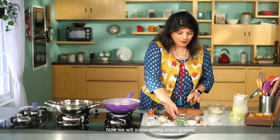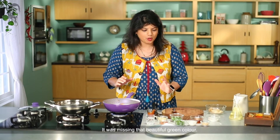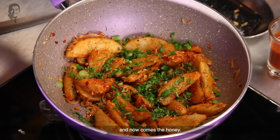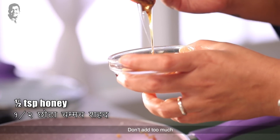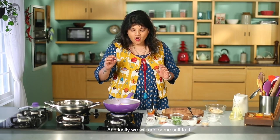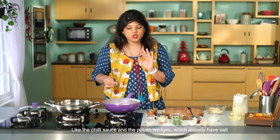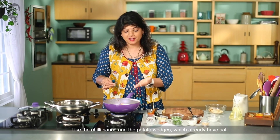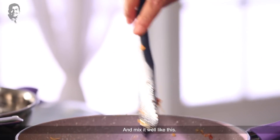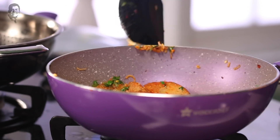Now we add spring onion greens so the dish is full of green color, and then some more red chili. Now comes the honey — but don't add too much, just a touch of honey. Lastly, add just a little bit of salt, because there are already many salty elements like the chili sauce. Mix everything together. That's it.